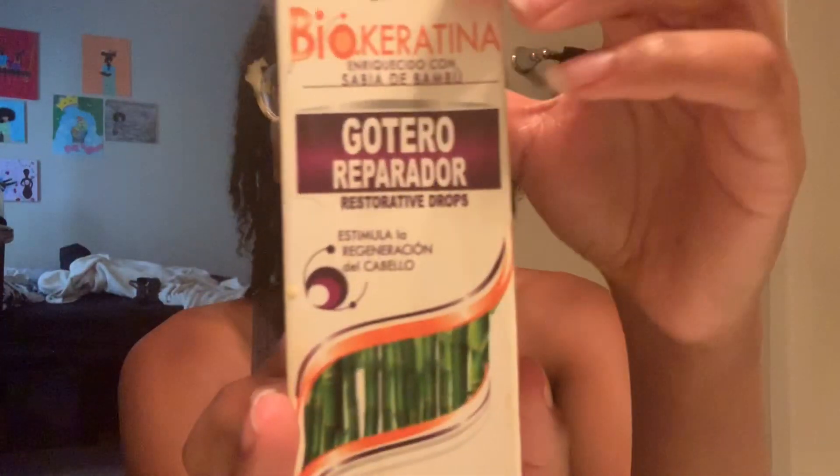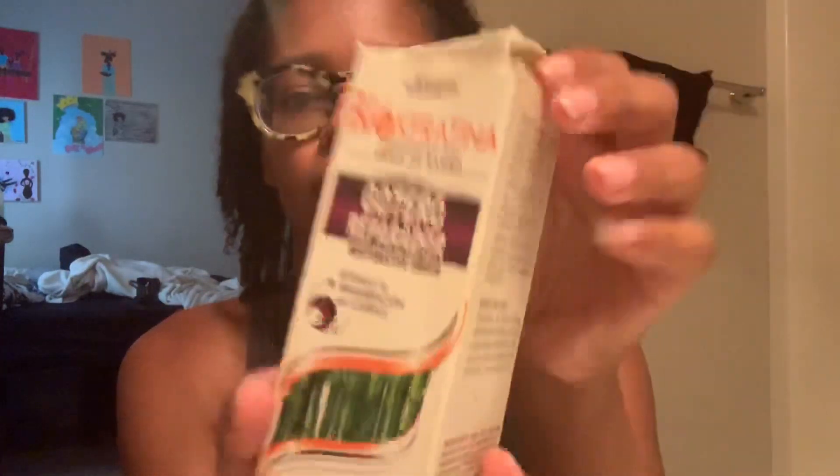I'm loving how my hair is locking. The frizz that's starting to happen doesn't really bother me yet. I also use the Bio Queratina Repair — it's kind of like a drop thing.